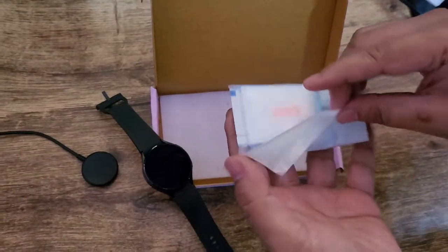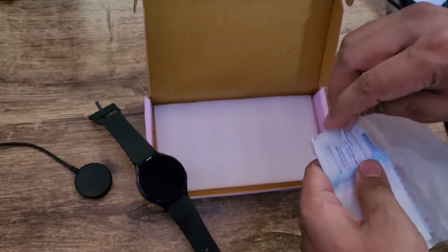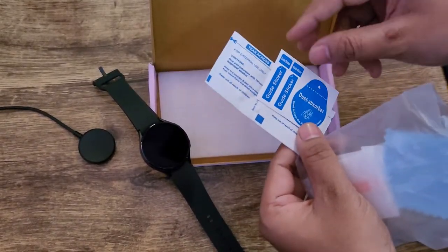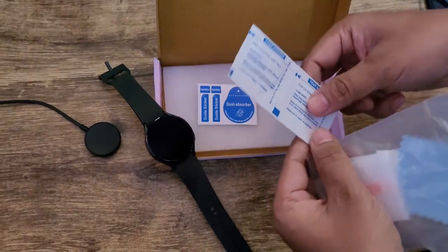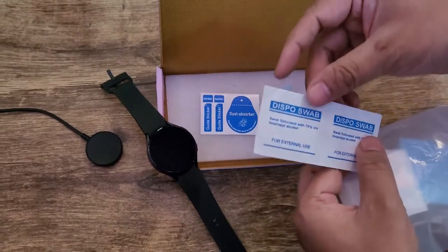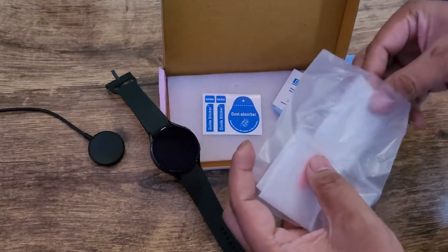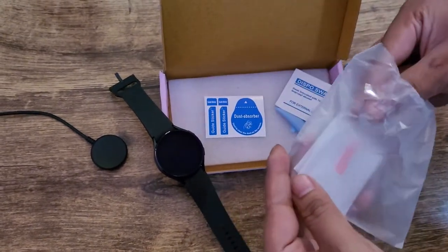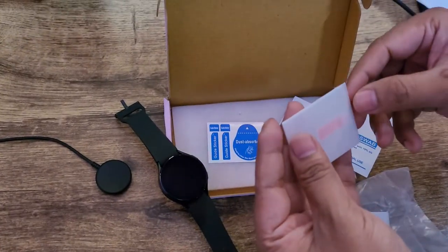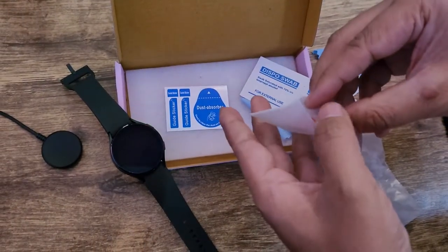Now I'm going to apply this to my watch. Let me quickly have a look at how good it actually is. This is a dust absorber we can use, and this one is the disposal swab for cleaning. And here we have the glass itself. If the quality is decent enough, I will put the link to this tempered glass in the description of this video.